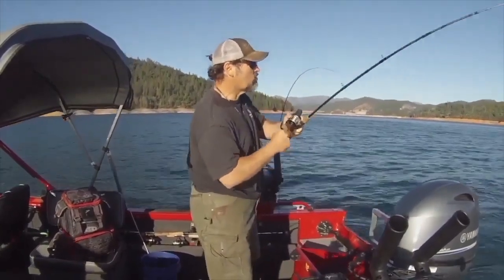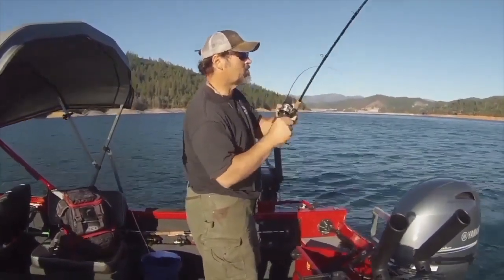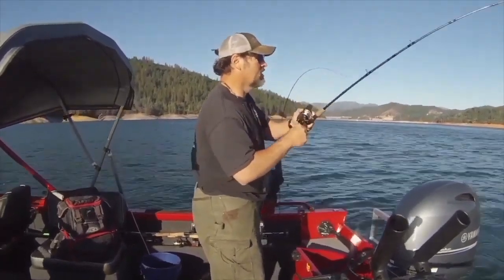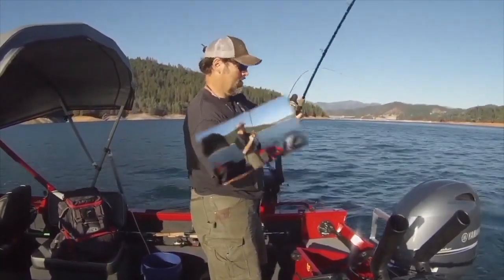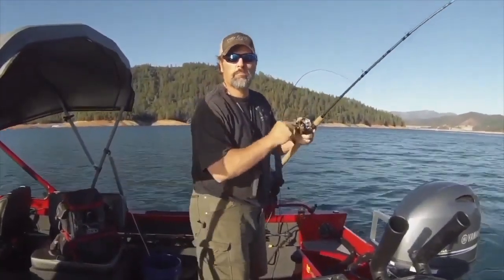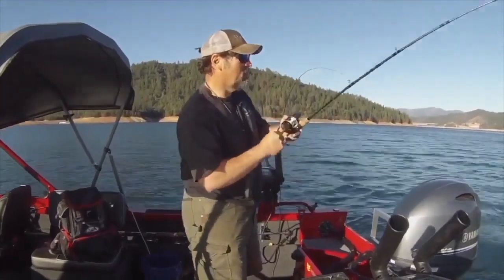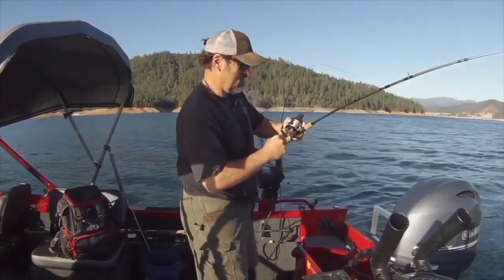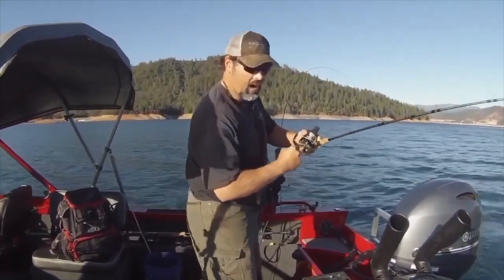A lot of guys haven't tried trolling flies yet, but I'll tell you what, they are dynamite. This is Silverthorne Bay on Lake Shasta — got a lot of fish in this area. One tired out rainbow.